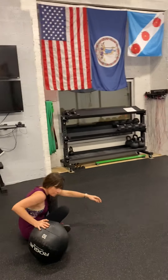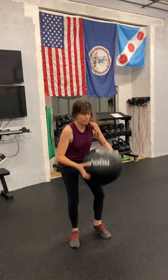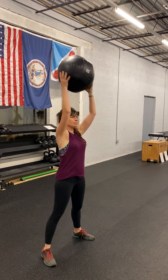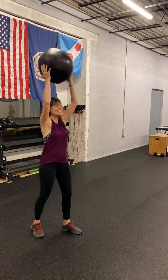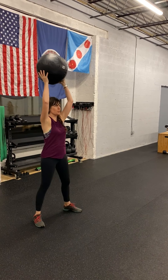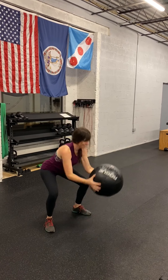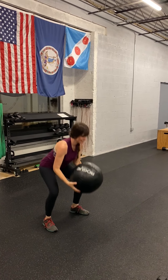Go ahead and stand up, Lindsey. Let's do a medicine ball thruster — got that ball in front rack position, drop down, up overhead. Slam ball — drop it to the ground, throw it down. These are fun. Squat down. Slam balls — nice.